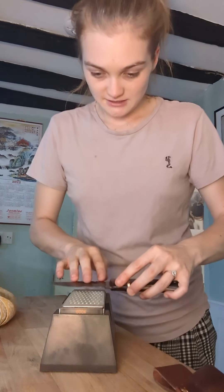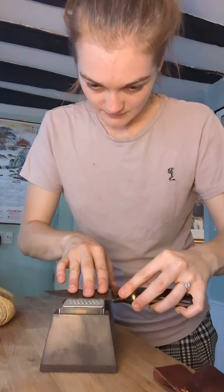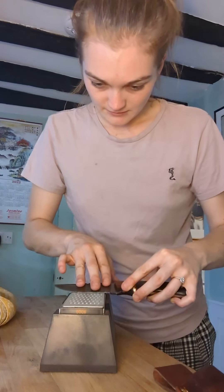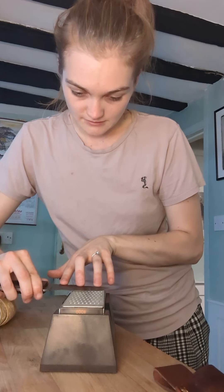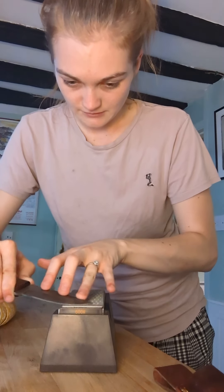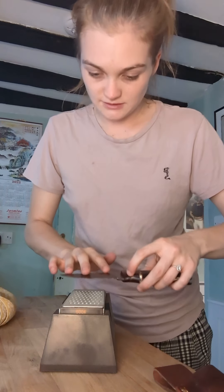Whatever you do on one side, you need to do exactly the same on the other side. Then start on the curved edge of the knife — instead of pushing straight forward, you do a curved push, going around to get the curved edge of the knife. Then do the same on the other side.